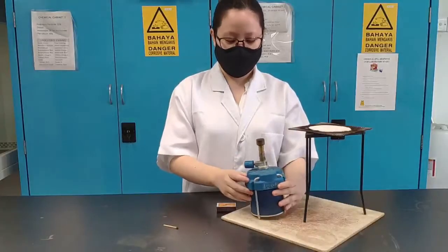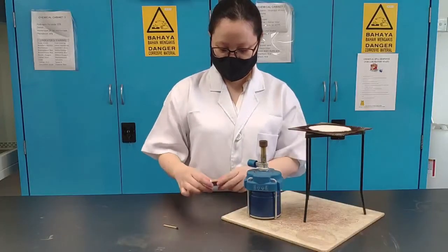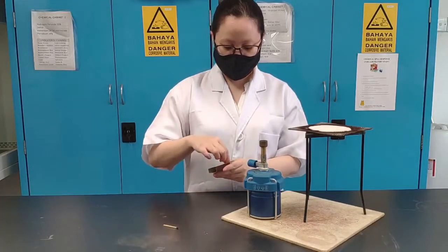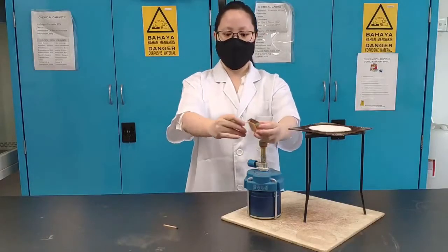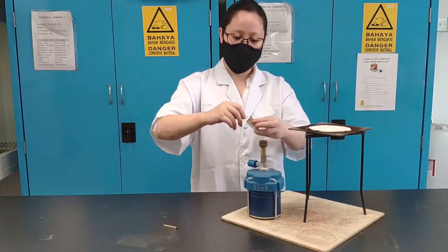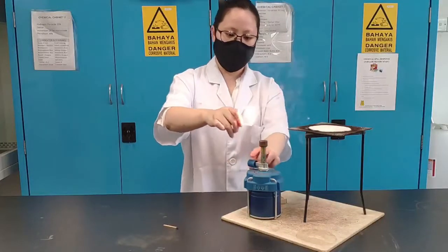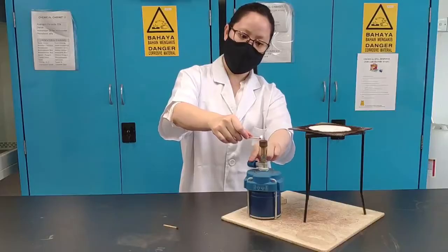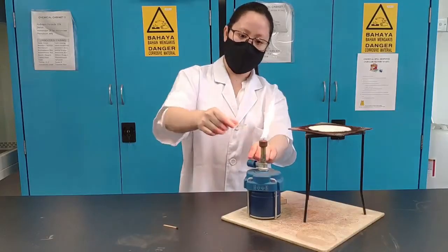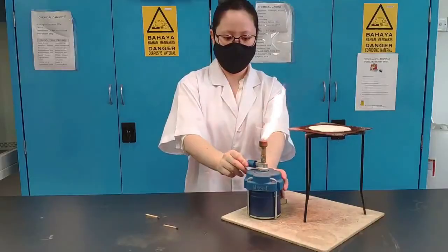The first thing we're going to do is make sure it's tight and the gas is switched off. Then you can take a match and light it. Make sure you step away from the Bunsen burner so you don't burn your face.